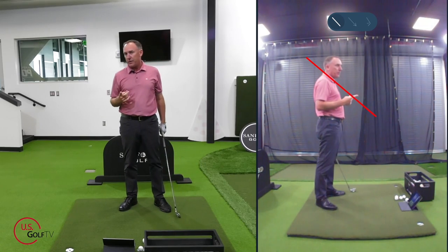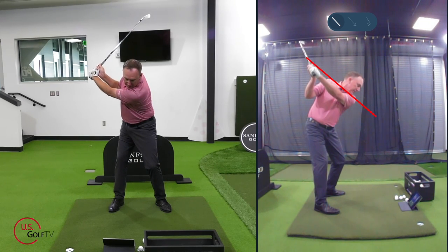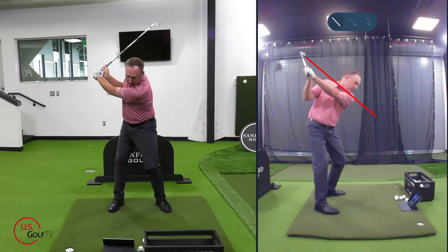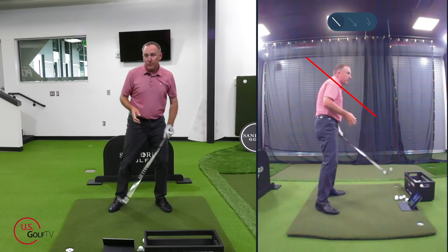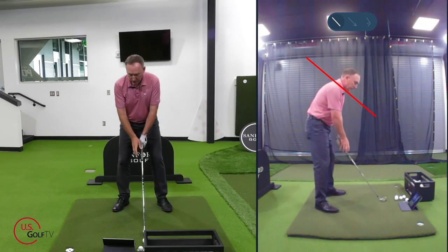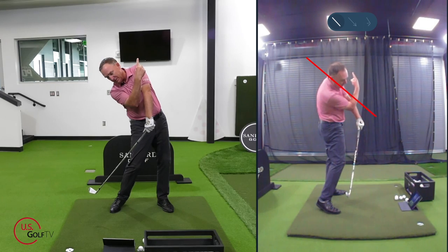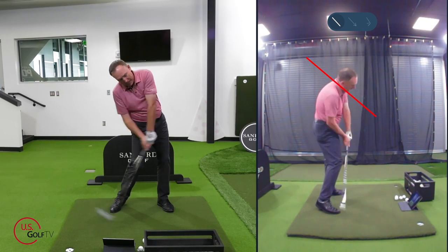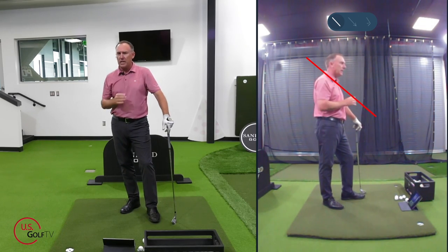If you slice the golf ball, you might have a good backswing with shoulders along that line, but your first move coming down sends the right shoulder above that red line — that's the slice move. Conversely, if you hit behind the ball or hit big high hooks, you could be the opposite: left shoulder works above the line, right shoulder below it, kicking you two in to out. You'll hit behind it and produce big hooks or blocks — I see that with a lot of good players.